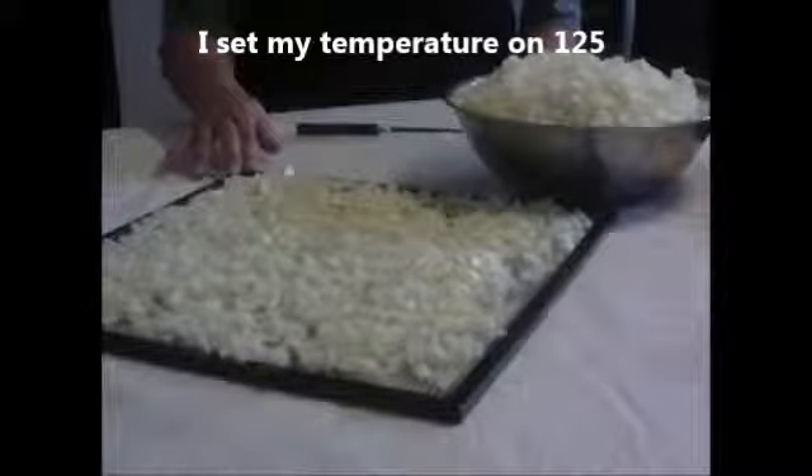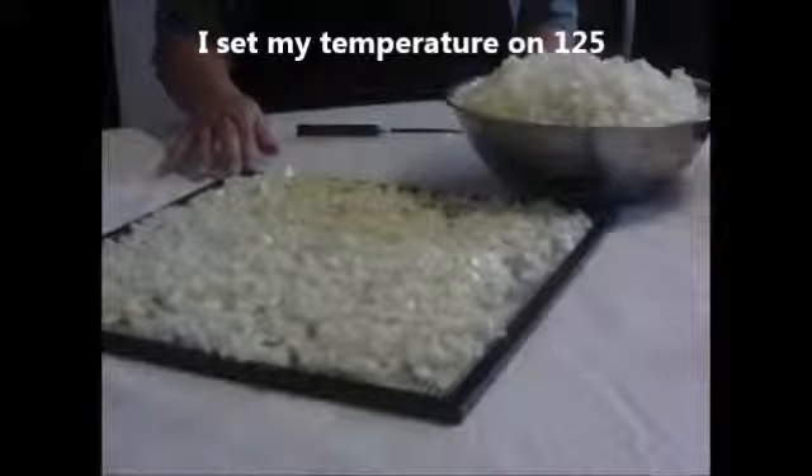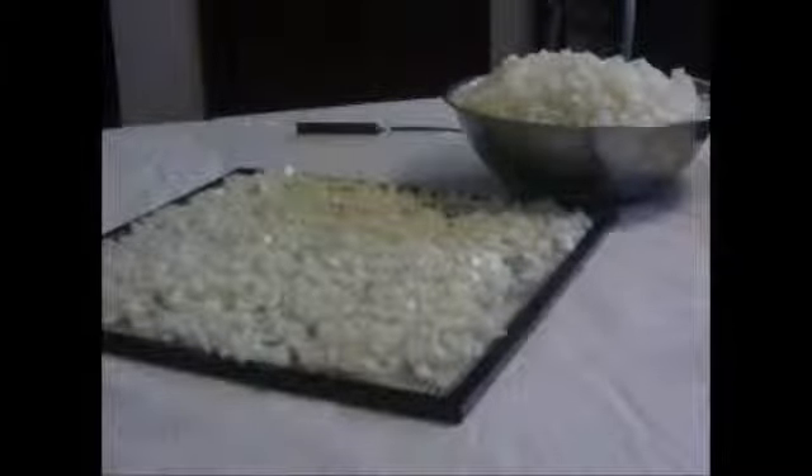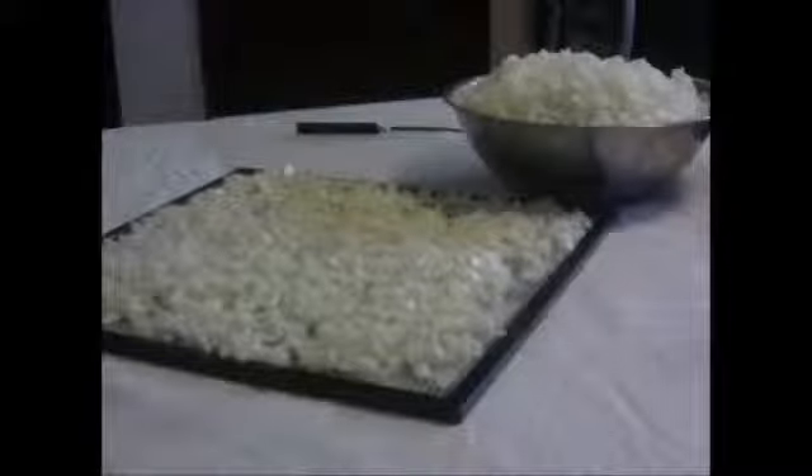I'll put them in the dehydrator and see how long they take. It was supposed to rain today, and humidity does affect your dehydrating, but it didn't rain and it's nice outside, so I'm hoping they'll dehydrate pretty fast. I'll bring you along the way and let you see what's going on. Hey everybody, I'm back — this is my onions that I was dehydrating.